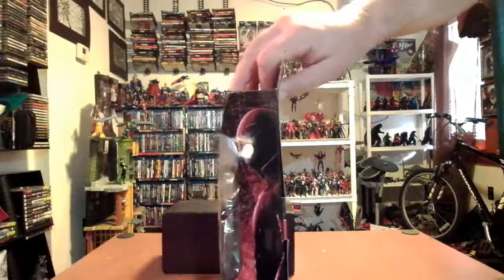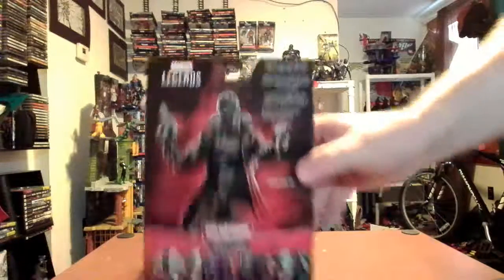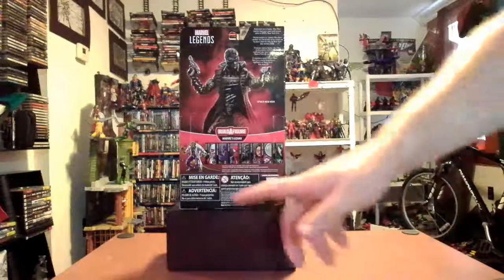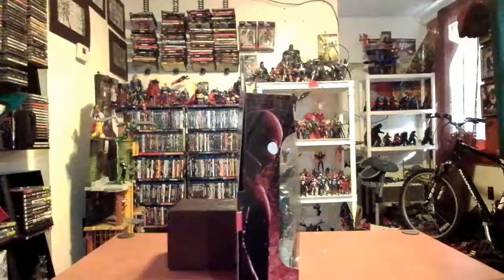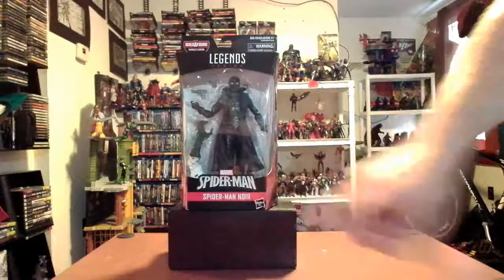On the side, you have a very limited drawing of Spider-Man Noir — a very limited profile. On the back, you have a nice figure profile. The text for the figure says: 'Reluctant hero Spider-Man Noir battles bad guys and mob bosses alike in 1930s New York City.' On the bottom, you have the rest of the figures from the Lizard Wave. So far, I've done the Gwenpool and the Spider-Punk, and I'll throw links to both those reviews at the end of this video. On the other side, you have the same profile drawing. On the top, you have Marvel's Lizard, the Spider-Man logo embossed, Legends, Spider-Man, and Spider-Man Noir underneath that.